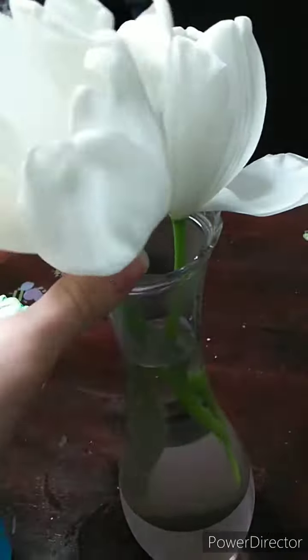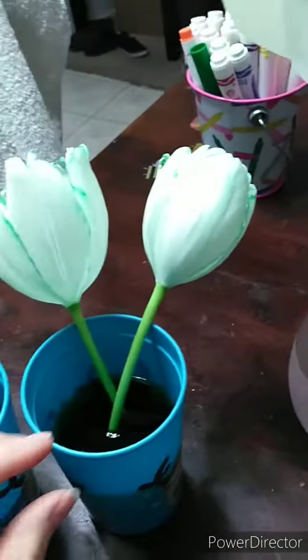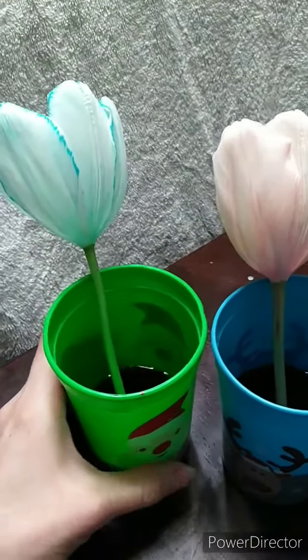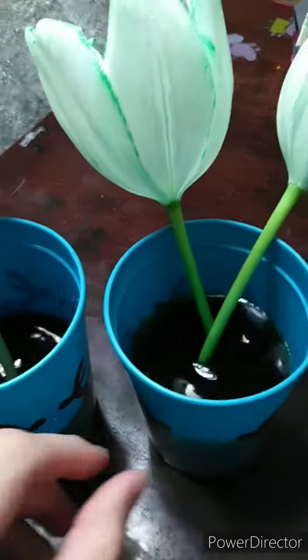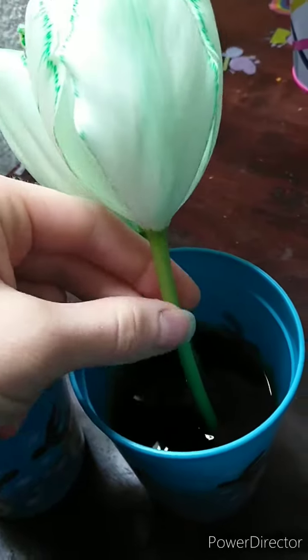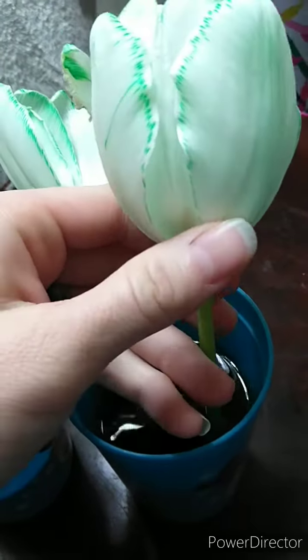Alright, if you remember our little experiment we're doing with our white flowers — here are the white flowers in the plain water. I put a white flower in each of these cups with food coloring: blue, red, and green. The stem soaks up the nutrients like a straw, and it goes to the leaves or the petals of the plants and flowers.